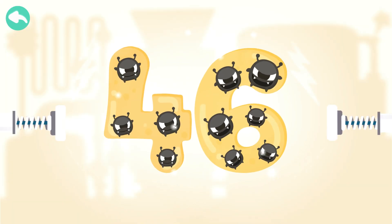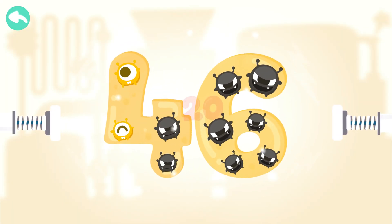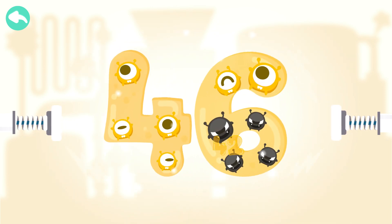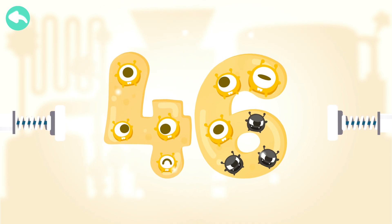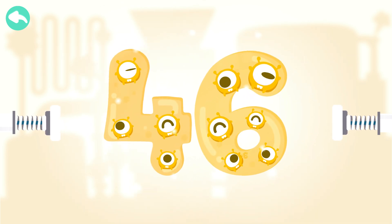Touch the dark box to cure the number. 10, 20, 30, 40, 41, 42, 43, 44, 45, 46.